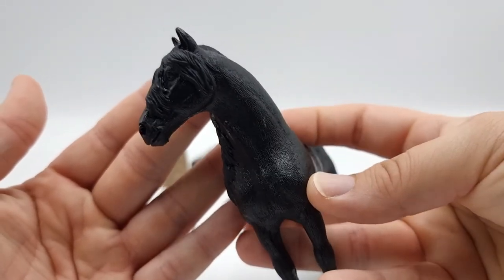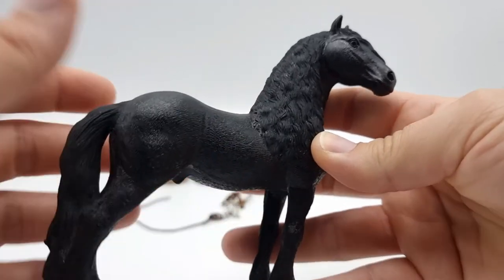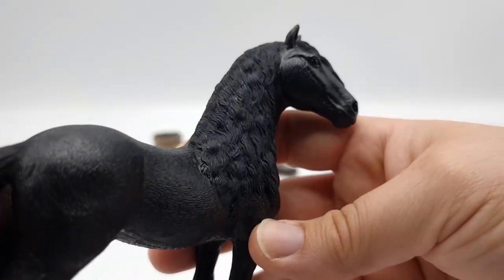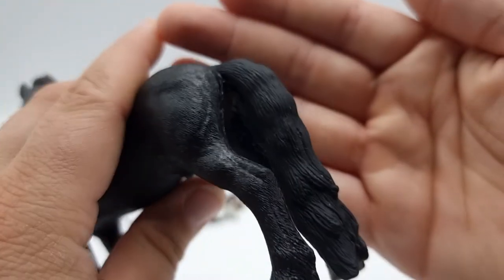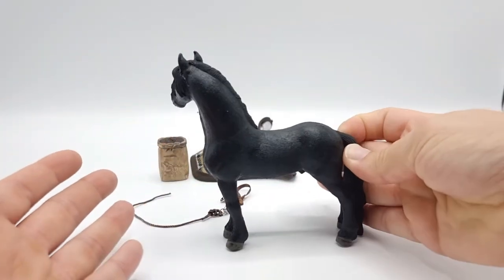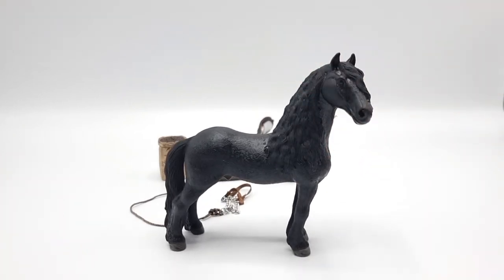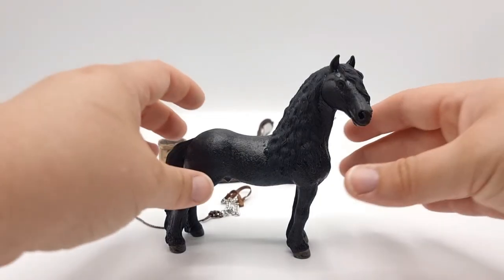He has a lot of forelock, which is really nice. His mane is almost not curly but it's wavy, and we also see that a bit in the tail. The pose — I don't have words. I'm not gonna lie, he's one of my favorites too. He looks just so beautiful. So let's tack him up.